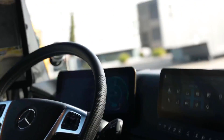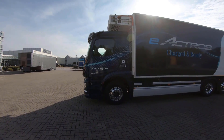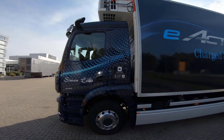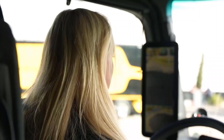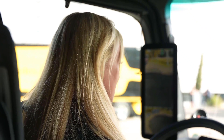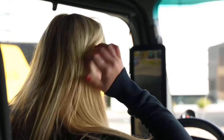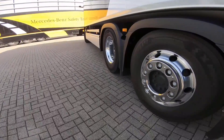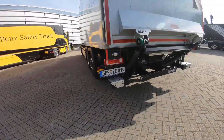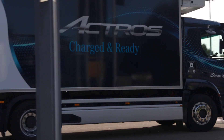I didn't even notice it started — it's very quiet. I can't even notice that the truck is on. Cool! We are going out for a test run, just to see how the truck feels, how it behaves and how it works. I just think it's so cool that the truck is so quiet — the only thing you can hear is the tires going onto the asphalt.